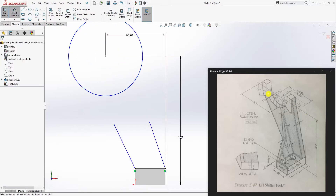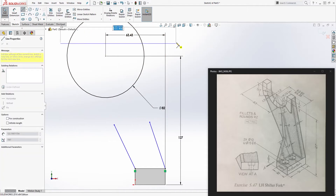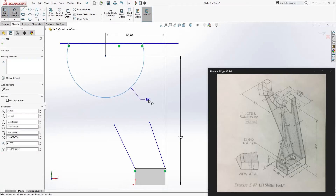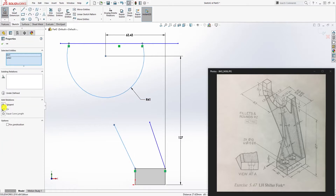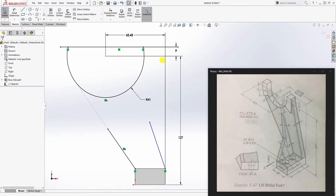The radius for this circle is 41, so since we only have the diameter, we'll make it 82. Draw a line coming up here and trim the top part off. The dimension is radius 41 — make this line and this circle tangent to each other. From the center point to the top is 9.